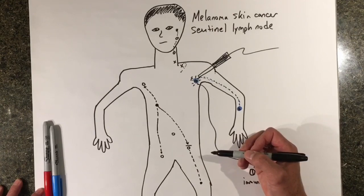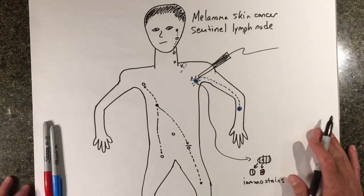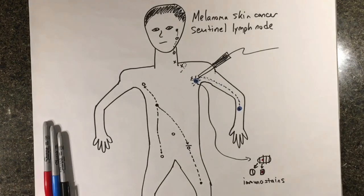That is a brief overview of the sentinel lymph node technique for melanoma skin cancer. I hope that helped. Don't forget to subscribe below and check out some of my other videos, such as how we remove the actual melanoma from the skin with surgery. Take care.